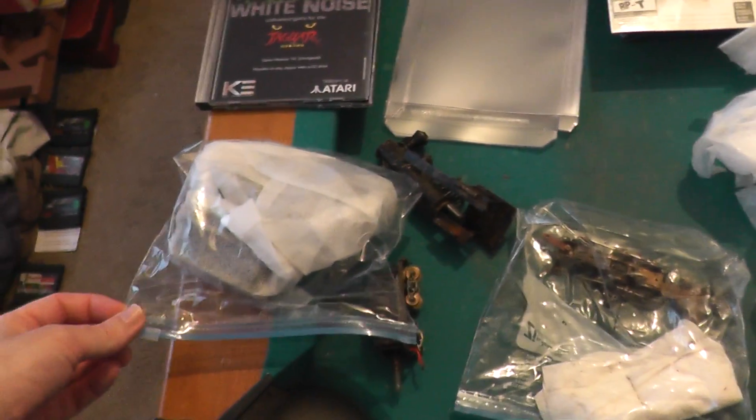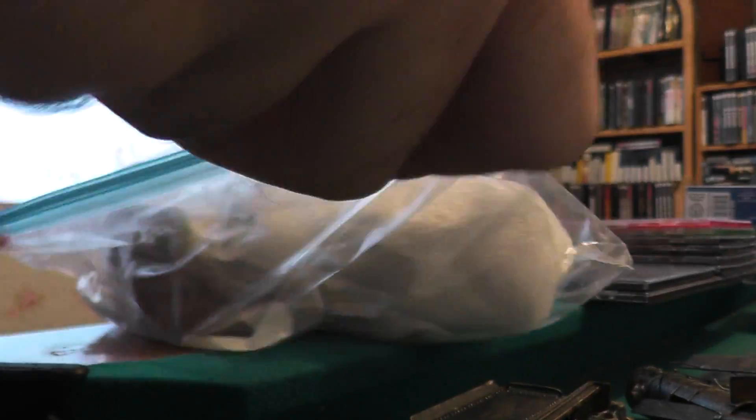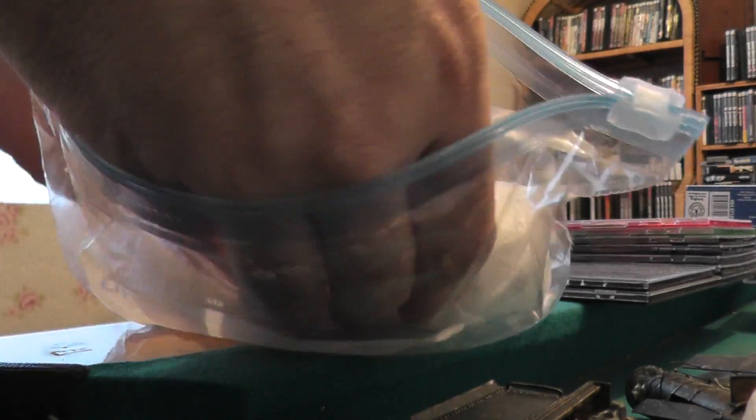I was hoping I would be able to fix these up. I know they needed work, but now they're really destroyed. They got damaged more in shipping than they already were.